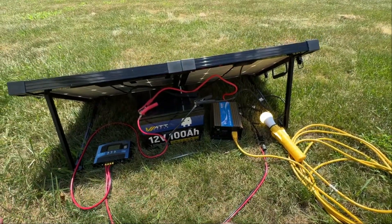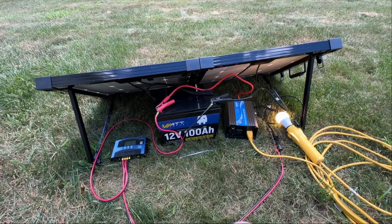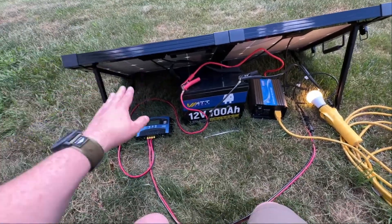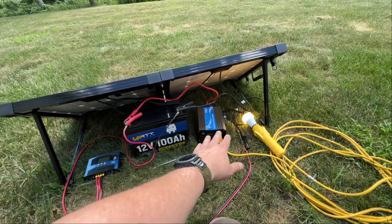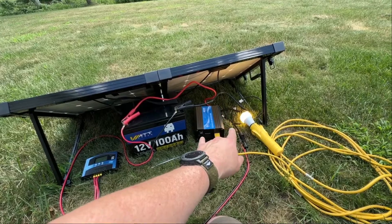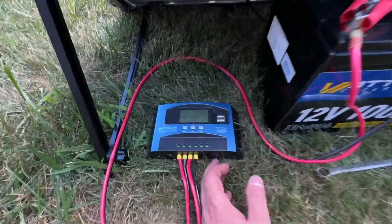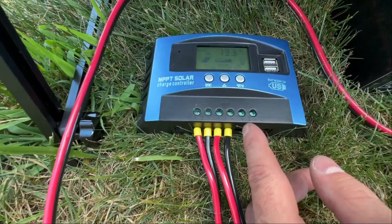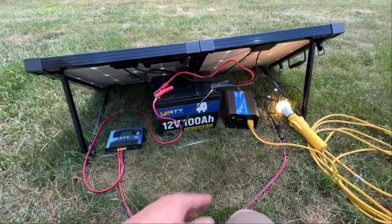So that's the most simple, most basic solar power generation station you could have. You've got to have your panel, your charge controller, a battery to store energy, and then an inverter to generate AC power. This little charger also has the ability to output 5 volts DC at 2 amps off those two ports — so if you only needed DC, you wouldn't even have to have the inverter.